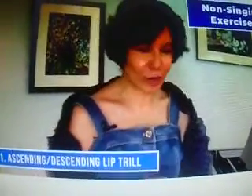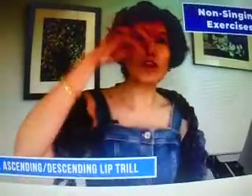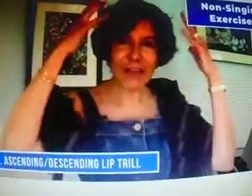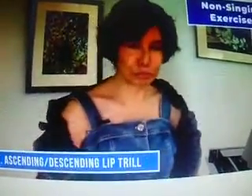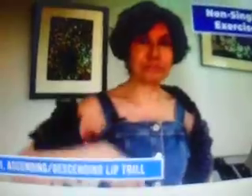First is the lip trill. You've all done lip trill. I want you to start low, go all the way up and come back down, and be focused on the different sensations as you ascend and descend, like this. Here we go — we're going to do it twice. Again.